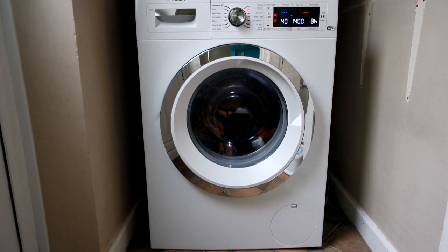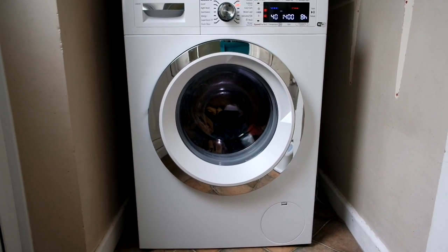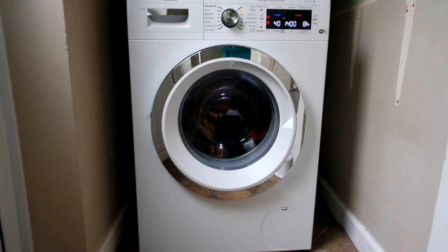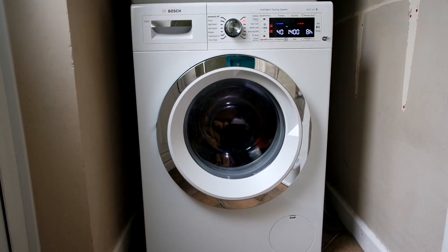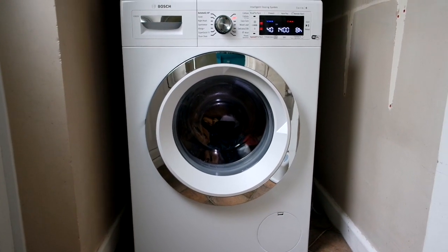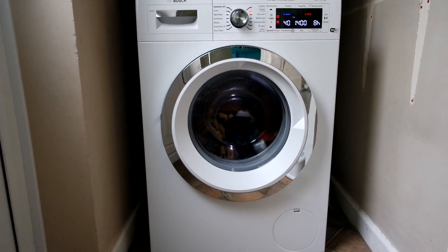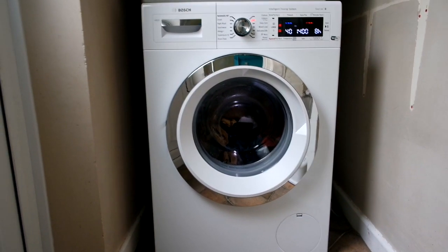That's my review of this Bosch Series 8 intelligent dosing washing machine — I would absolutely recommend it. I'd also really recommend ao.com. Their delivery service and customer service were excellent: text message updates, email updates, I knew exactly when it was going to arrive. They even sent little videos of how they were going to install it and checked afterwards to make sure it all arrived nicely. The delivery men helped put it together — they were absolutely brilliant. I would definitely recommend getting your appliances from ao.com.